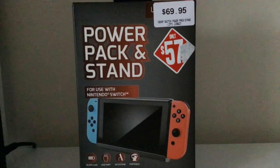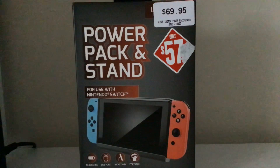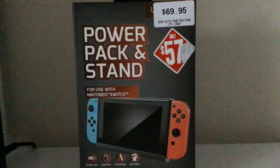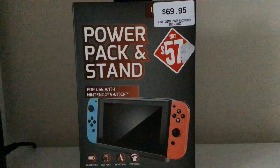Hey guys, seeing as I am getting the Nintendo Switch, I might as well review this. This is the 10,000 milliamp power pack and stand, as you can see it is to be used with the Nintendo Switch. Nine times out of ten you'll get that flight where you can actually charge your Nintendo Switch, but other times you can't.